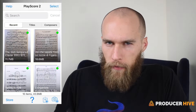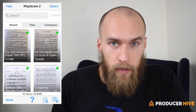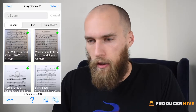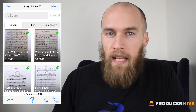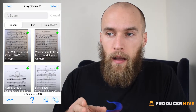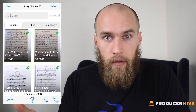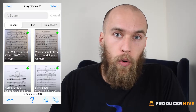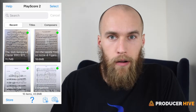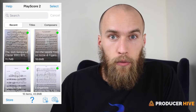Whether you are a seasoned professional playing out every night, a bedroom producer whose stuff is really good but nobody's heard of yet, or a beginner instrumentalist just learning how to read sheet music, there is something in this app for everybody. The premise behind PlayScore 2 is that it allows you to take a photo of sheet music, convert it into a MIDI file, have PlayScore play along with a cursor running over the staves, or send that MIDI file to your DAW where you can break it apart, stack harmonies, and do whatever you want with it.